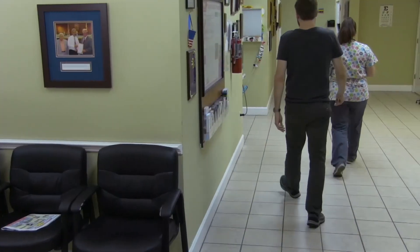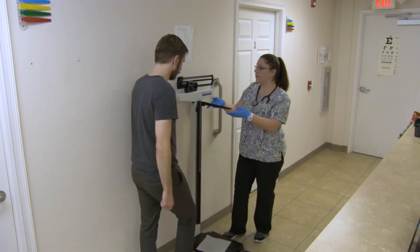Introduce yourself and explain the procedure to the patient, speaking at their level of understanding, while you confirm you have the correct patient. Assist the patient onto the scale and have them use the grab bars on either side, if available, to help them balance.